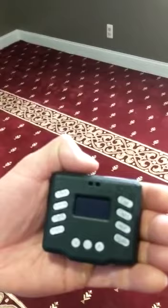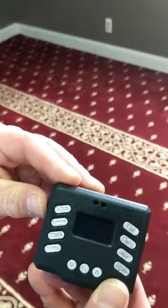As-salamu alaykum. I'm going to display how easy it is to use the digital rikkat counter by praying two rikats for Fajr.